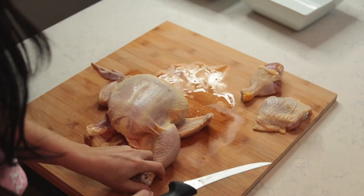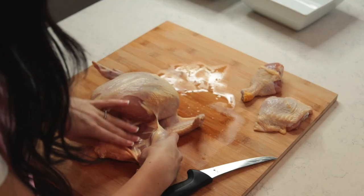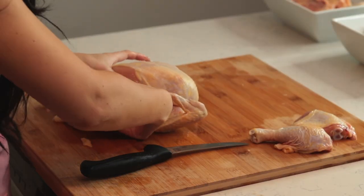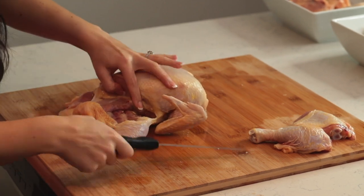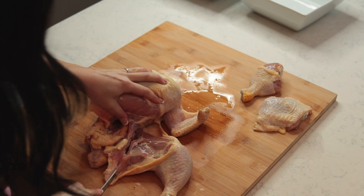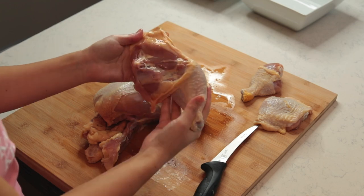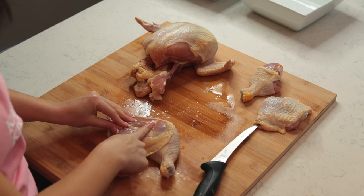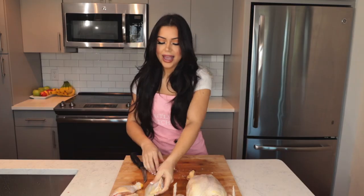Same thing on the other side: pull the leg out, cut that skin, expose it, then put your fingers behind the bone and pop it out. Following the fat line, cut to separate the thigh. Move your chicken away, look at the fat line, and cut straight through. There you have your thigh and your drumstick.